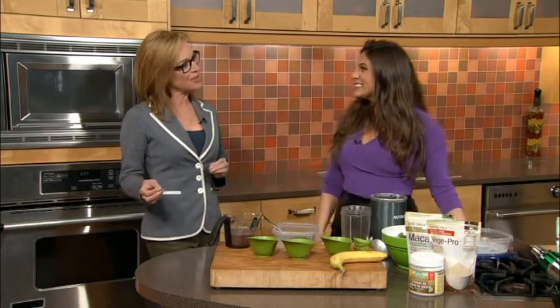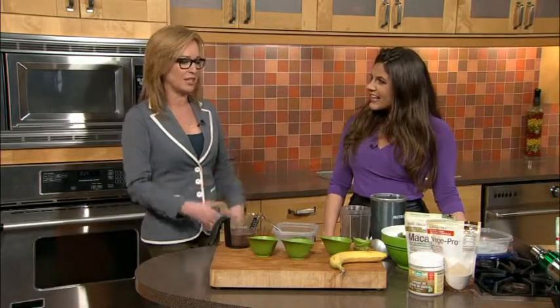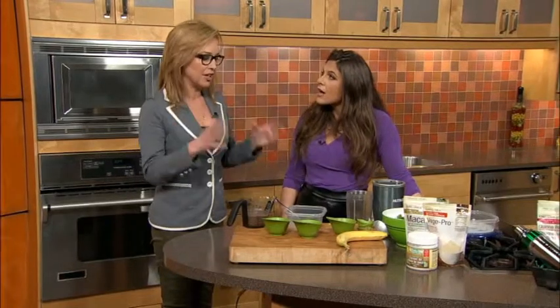A lot of people are vegetarian and vegan, particularly in British Columbia, but sometimes we're not getting the right nutrients. So we're making a smoothie that anyone can enjoy — it's plant-based protein. When you eat a steak you're getting protein but also a lot of saturated fat, but with a vegan plant-based protein you're getting fiber, immune boosting properties, antioxidants, vitamins, and protein. We call it veggie centric — it doesn't mean you can't have meat, but there's a way of getting protein from vegetable-based foods.